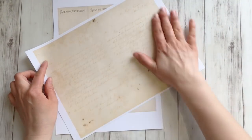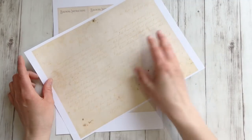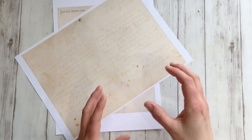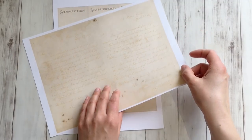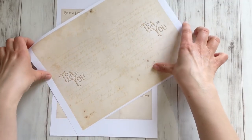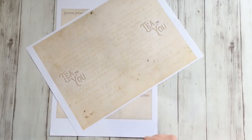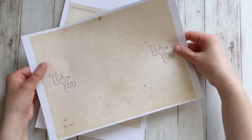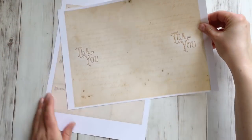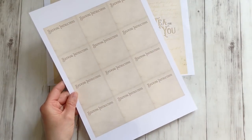Or you can make it with the papers that I have here that you can download for free. You have a few options: you can print only one side and use it, or you print this image on both sides — front and back — so the inside of the gift pocket also has some color instead of white. Or you can print one side and have the 'tea for you' design on both outsides of the gift pockets. I printed one on regular copy paper — that's 80 grams per square meter — and this one on 160 grams per square meter paper.